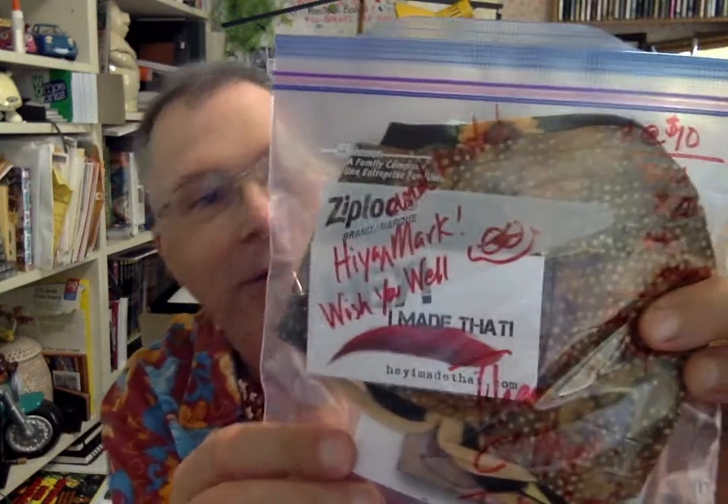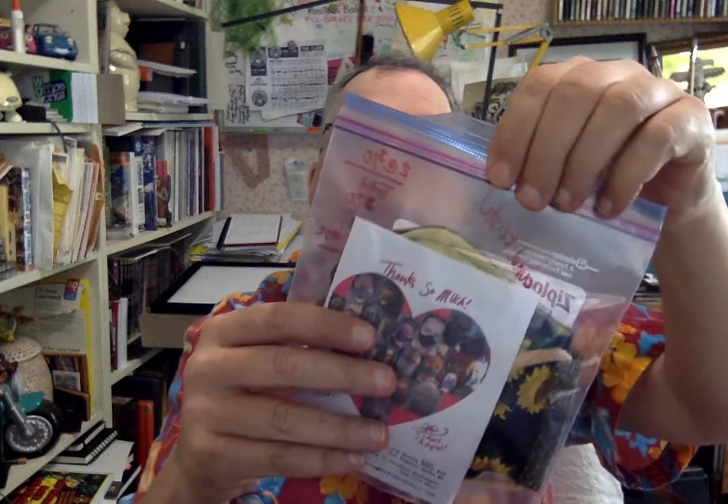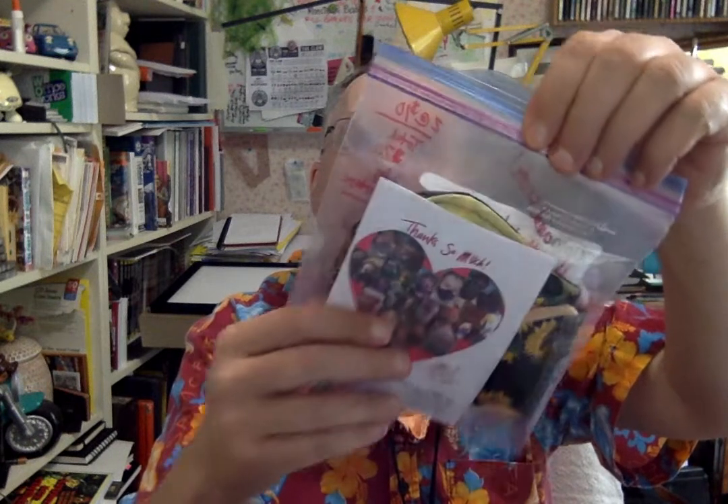So let's see. Oh, look, there's a nice little note here. It says, 'Hiya, Mark. Wish you well.' Cute little drawings. And two at $10 each, total $20 plus $5 shipping. She's got various ways you can pay her.